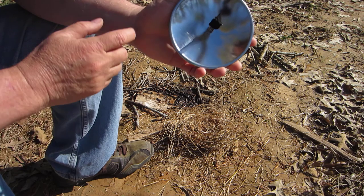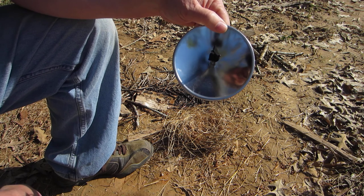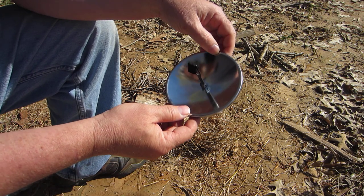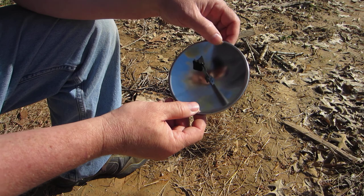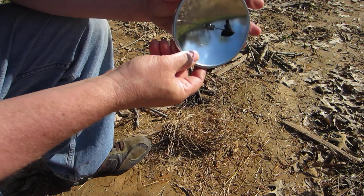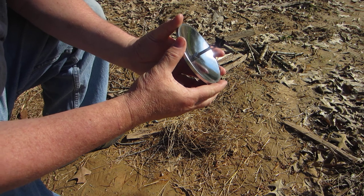This is a supplemental video to the video regarding starting a fire with a parabolic mirror. I got off camera when I was working with the coal in the bird's nest in the last video, and it occurred to me that if someone was learning how to start a fire with a parabolic mirror and a coal, they don't want to see what's happening off camera. So this is a supplemental, and I'll try to make sure you can see everything. I do apologize for that off-camera moment in the last one.